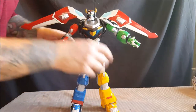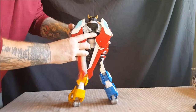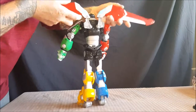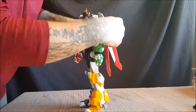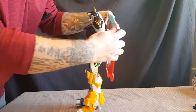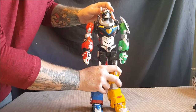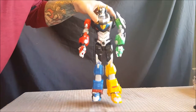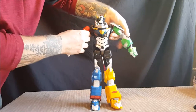Let's take the blazing sword out and go into articulation. As I said before, the wings have the same exact articulation as the Black Lion. They go out, fold in, and flap — they're on a slight ratchet joint. The head goes up that far and down that far.